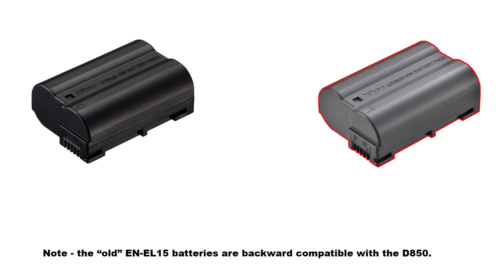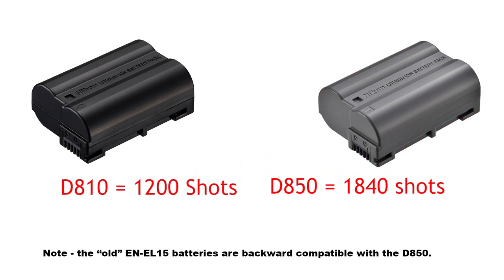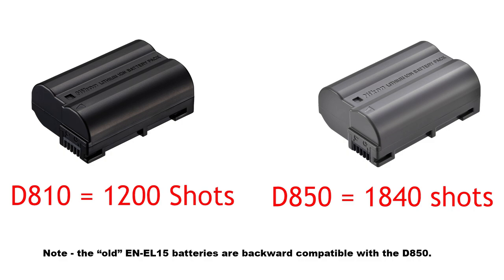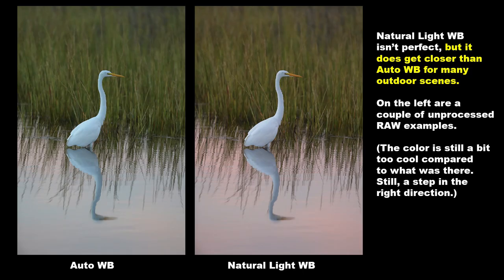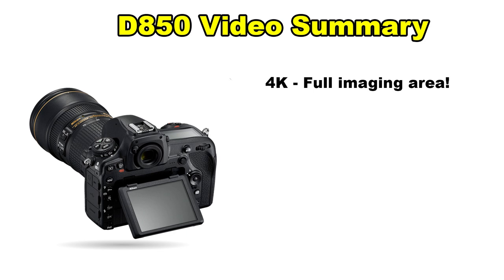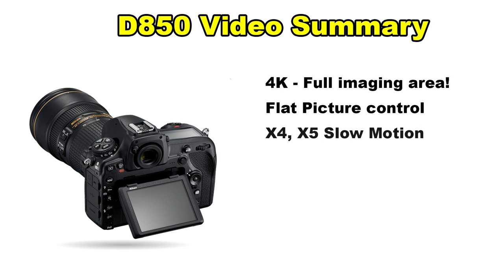Next, battery life. The D850 gets the new EN-EL15A battery and is rated for 1,840 shots, up from the D810's 1,200 or so. The new camera also features natural light white balance, which I often prefer for my outdoor shots to auto white balance — though since I shoot RAW, it really doesn't make much difference either way, but JPEG shooters might want to give it a test drive. I usually don't mention video in these reviews, but the D850 can do 4K video using the entire imaging area, which is incredibly cool. It also has flat picture control for easier post-processing, some slow motion modes, and you could even do 8K time lapses.